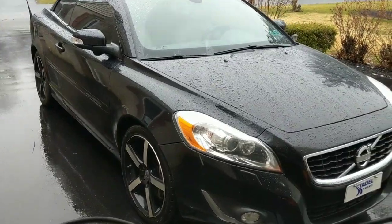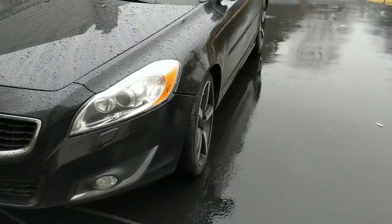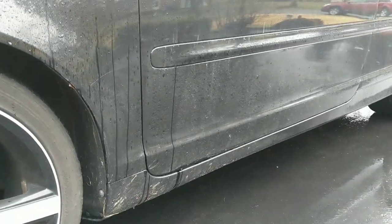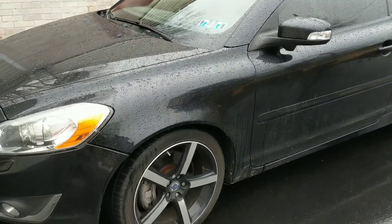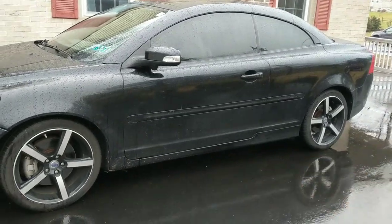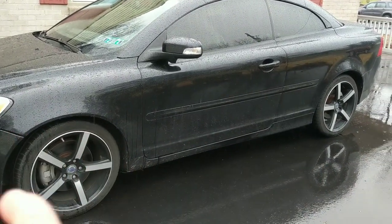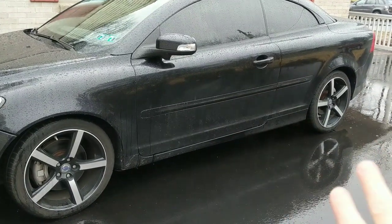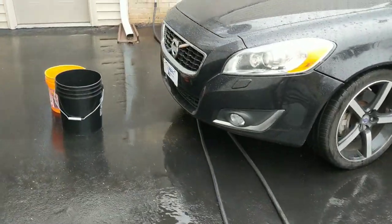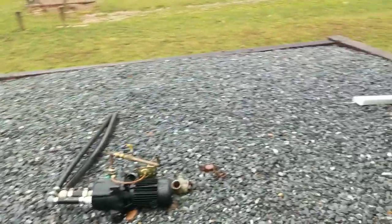Hey guys, Chelsea from Attention to Details, and it is raining. I have this black Volvo convertible in for a full detail. I want to try to get going on this. You can see we've got a lot of road film contaminants — the customer even said there's some tree sap etchings and built-up contaminants. Because I don't have my pressure washer, I don't have the force of the water to knock the road boogers, tar, and dirt off, so I'm just using my good old-fashioned hose and we're gonna be using chemicals and foaming them on.